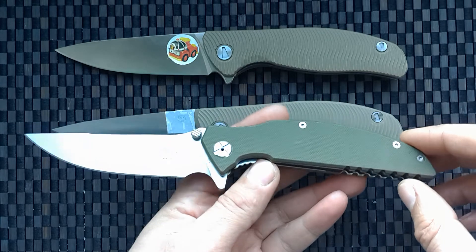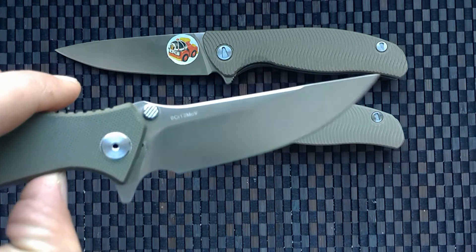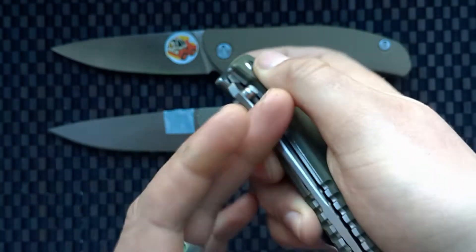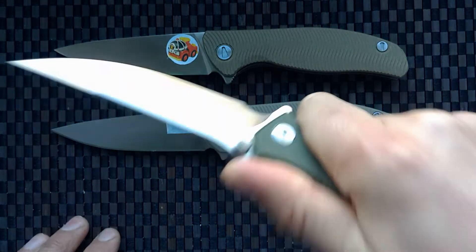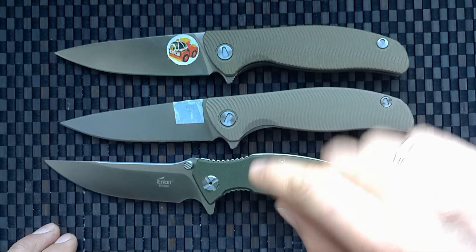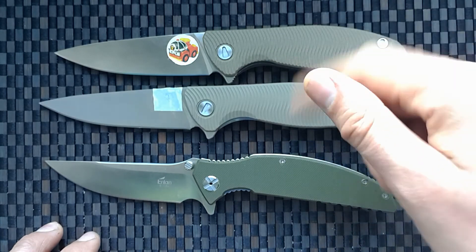I also have the Enlan AW054. It has 8Cr13 steel. It does not have bearings but has normal opening and is very strong. I bought this knife on GearBest and AliExpress. I will write links for these knives in the description.